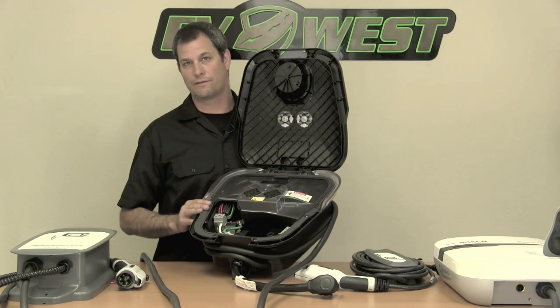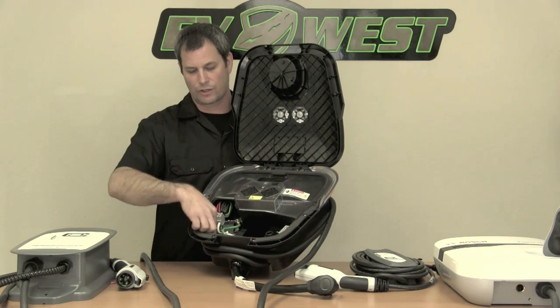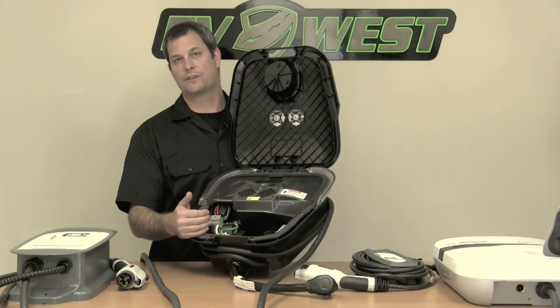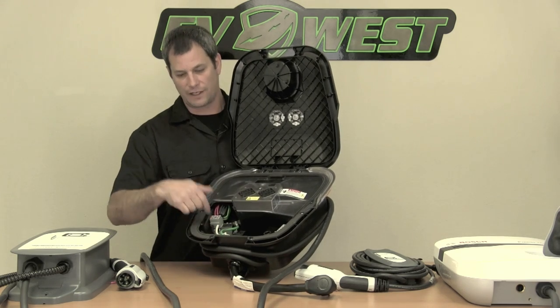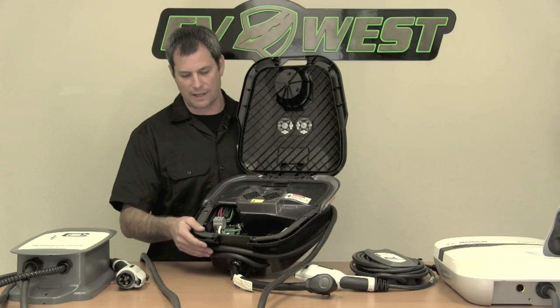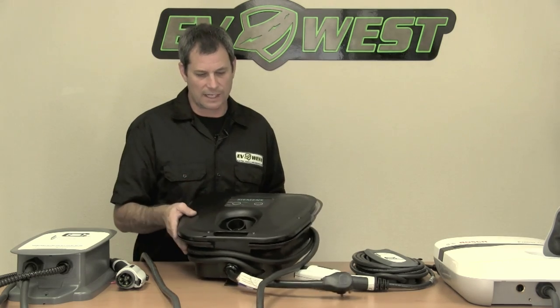The Siemens comes in two different versions: one where the plug comes out the bottom and one where it goes through a connector and out the back. There's not a whole lot of difference between them — you could get the bottom version and feed it through the back or vice versa. They just pre-drill the hole for you, so it's a convenience feature.